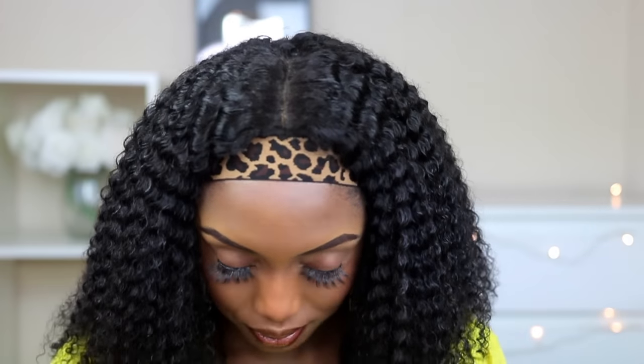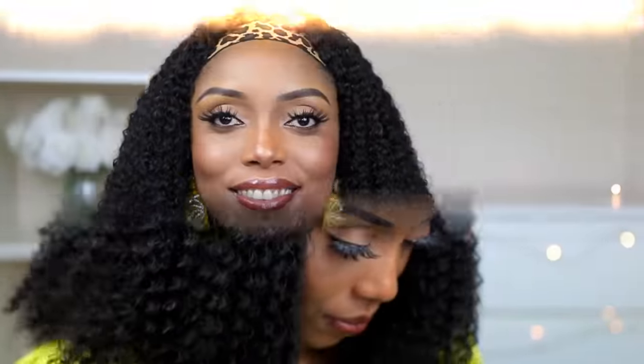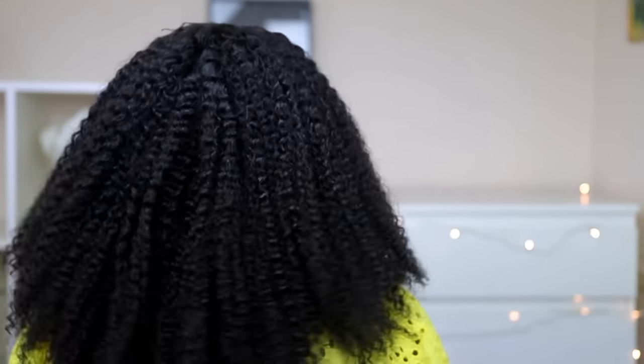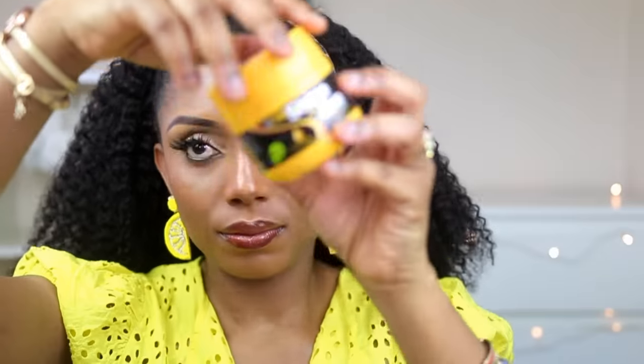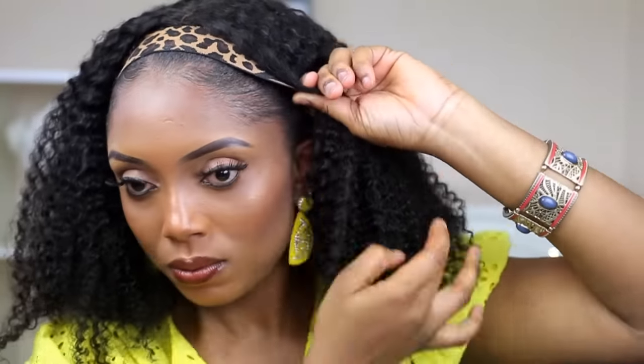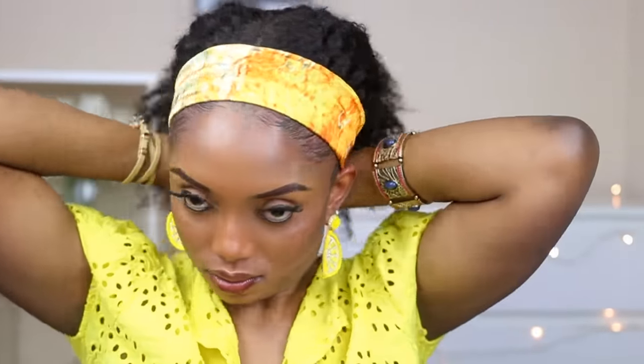And this is what it looks like — it's absolutely beautiful. It's just bring it out from the pack and put it on and off you go. So right here I'm going to apply my edge control just to do another style. I'm going to tie the scarf that came with the wig.